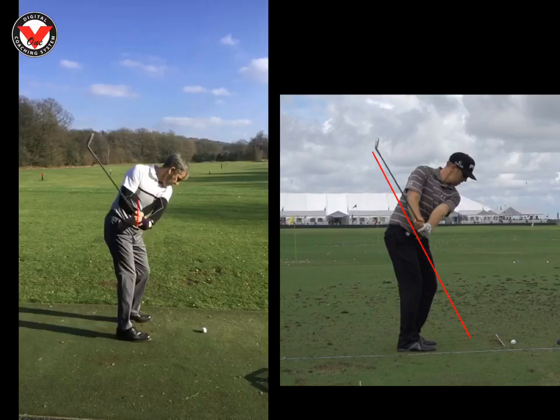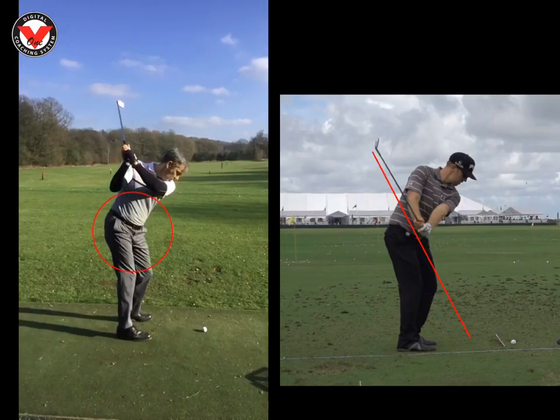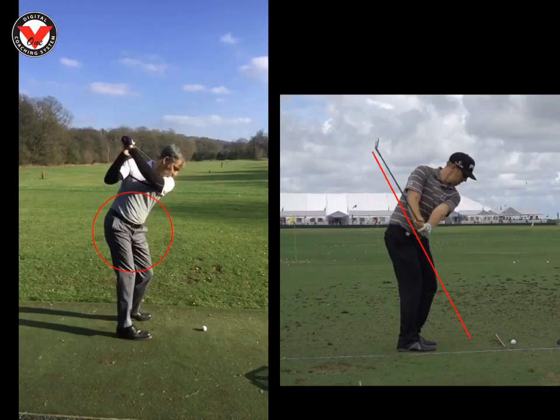Now for me, your arms just tend to go up — we can see your arms sort of travel up. So to me, your core's not really working, not really turning behind the ball. For me, it's all a bit of a pickup, and that's one of the reasons why your club always over-swings, or you swing it too long.